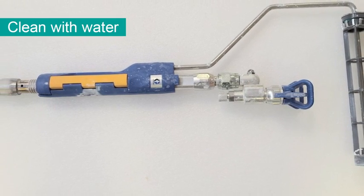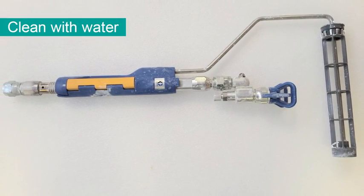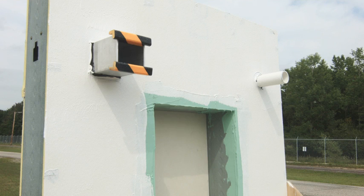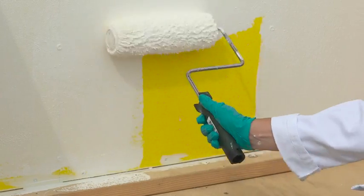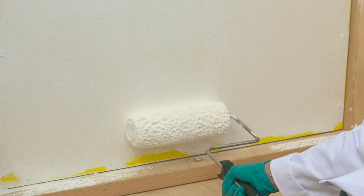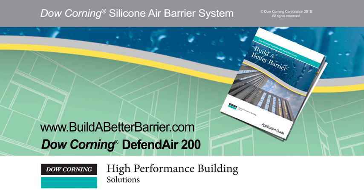When finished rolling, clean the power roller, hoses, and hand tools with water according to the manufacturer's guidelines to prevent material from drying in the equipment or on the tools. Thank you for taking the time to learn about Dow Corning's Build a Better Barrier System. You should now be able to apply Defend Air to a flat wall using a roller. Please see our other videos for additional application information on the Defend Air air barrier system. Visit www.buildabetterbarrier.com for a copy of our application guide and for more information.